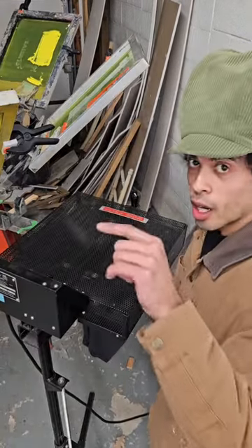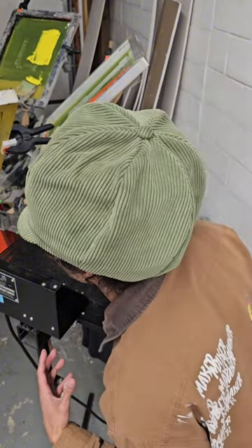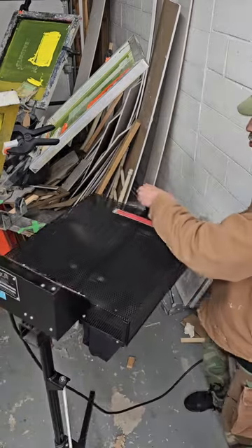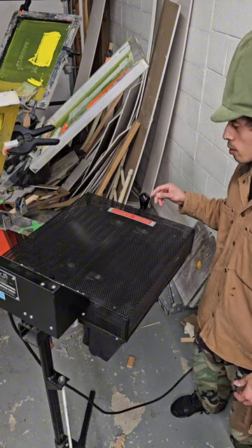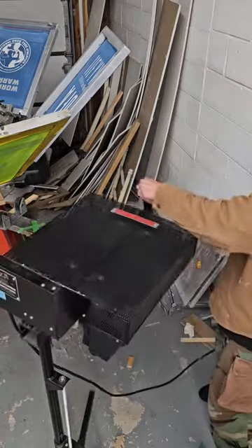We got the white underbase — that's what we need to make the colors pop on black. You're essentially building the design on top. You got a flash in between to make sure that ink doesn't stick to the screen from the previous one. I think that's good.